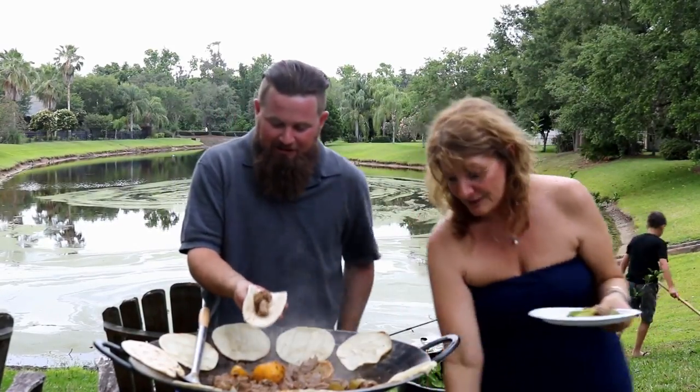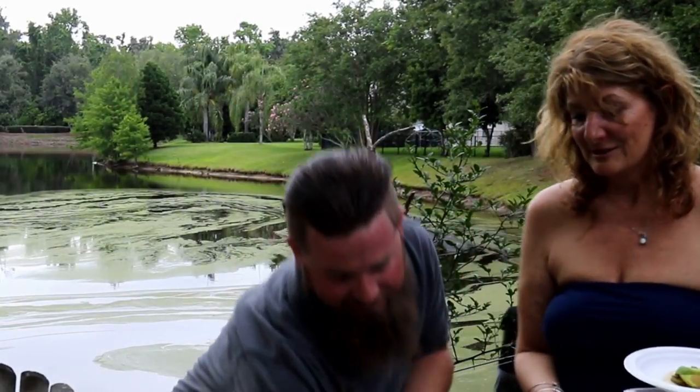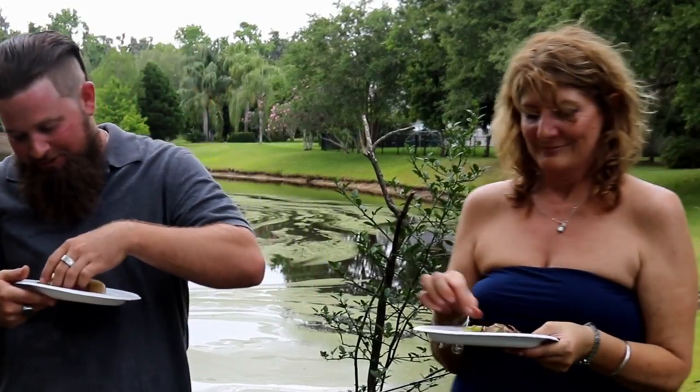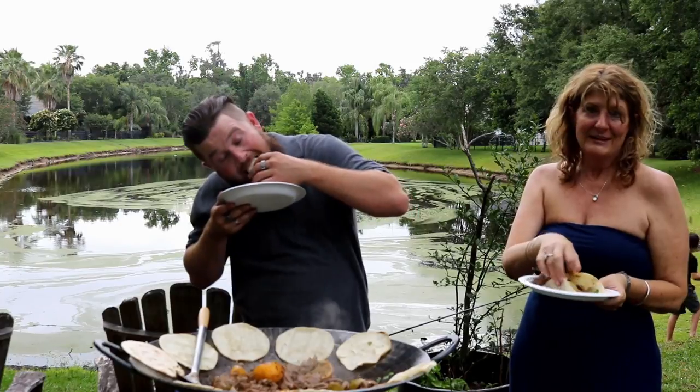Got some beef on here — would you like a plate? Put a little cheese on there. It's flank steak beef. You can put a little cilantro on it and then put it on a plate. Would you like any lime? A little avocado? You don't want any avocado on it? Okay, well that answers that question.